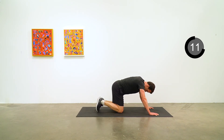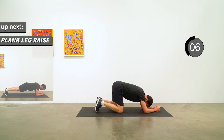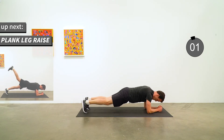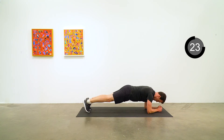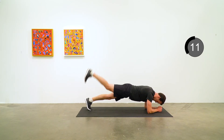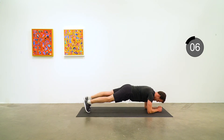Good job. Plank leg raise is next. Nice solid elbow plank position. Raise the right leg and then the left leg. When you return to both feet down, think about that straight line from your ankle, through your knee, through your hip, to your shoulder. Five seconds to go.